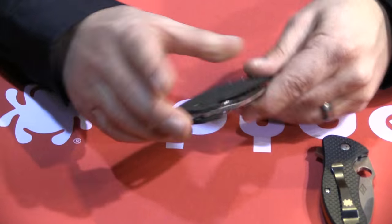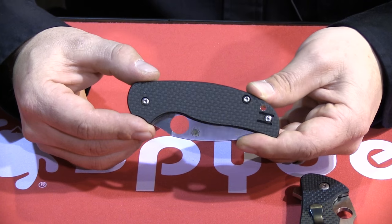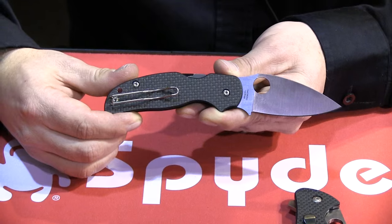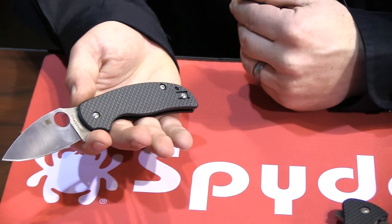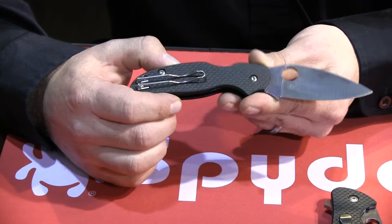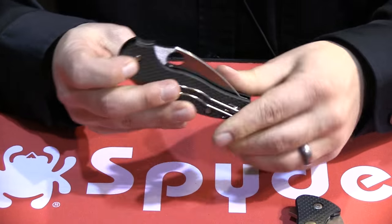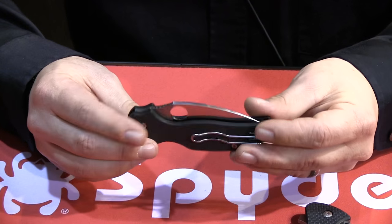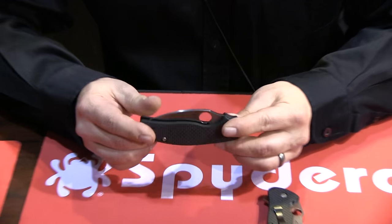This one is called the Sage 5. This comes with a peel-ply carbon fiber G10 laminate and an S30V blade. The Sage series was designed to highlight a different lock — the first Sage came with a liner lock, the second one came with a Reeve integral lock, then we did a Blackie Collins Pittman lock, and then we did a mid-back lock. This one is going to be a compression lock. So this has dual nested liners, built very much like our Paramilitary but in the Sage pattern. Comes with a nice deep pocket wire clip and lanyard hole. It's a nice evolution for the Sage — a nice lightweight, strong, everyday carry piece. This should probably be out around mid-year.